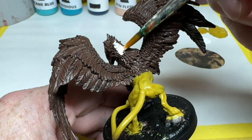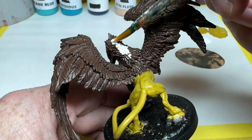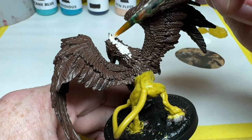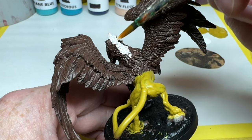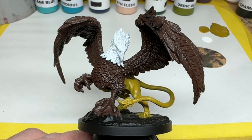Next, I am going to use Marrow White, which is a very pure white. I am thinning this with a little water, but the white was already quite thin, and as I am applying it over the brown, you will see the coverage isn't amazing. I applied two coats, which still isn't enough for a solid white layer, but it is enough for what I intend to do in a moment.